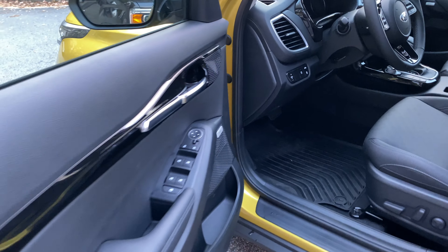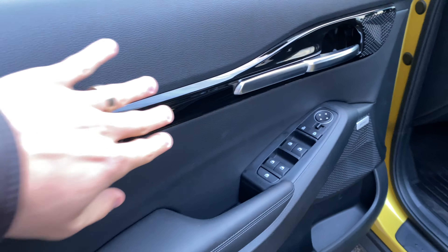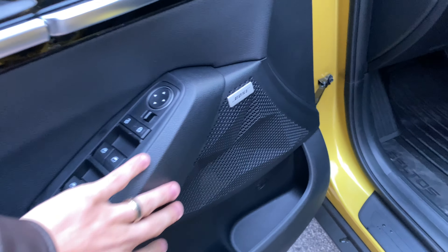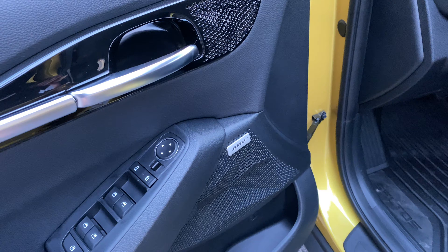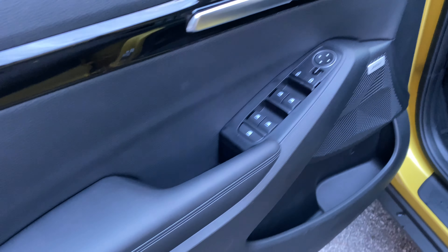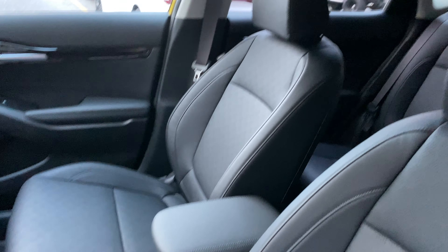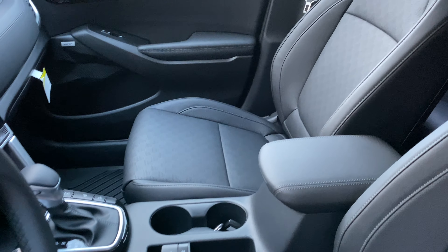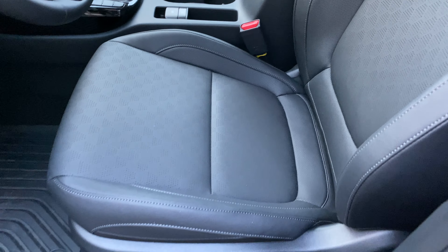Inside the interior of the Seltos, first I want to look at the door because it's beautiful. You've got this piano black gloss trim — most people don't like it but I do. You have speaker grills that look like mountains, fitting the adventure vehicle motif. There's a Bose audio system. The interior features synthetic leather seating which is really nice, a power driver's seat, and a manually adjusted passenger seat.